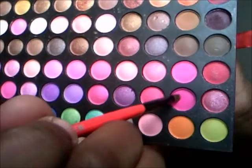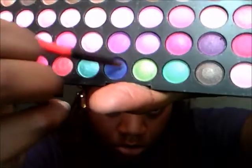Taking this green shade here, I'm going to put that underneath my waterline, just in the inner corner, about a third of the way under my waterline. Going back with that hot pink, I'm going to put that in the middle right under my waterline, going like another third of the way. Then I'm going to take this blue going the rest of the way towards the outer edge of my eye.